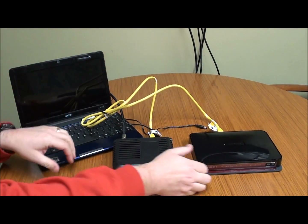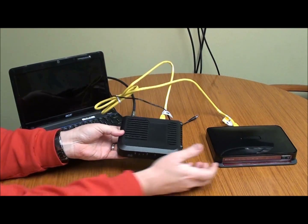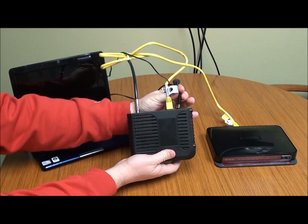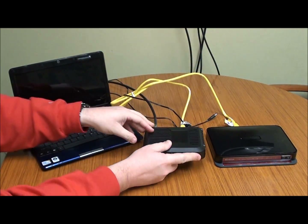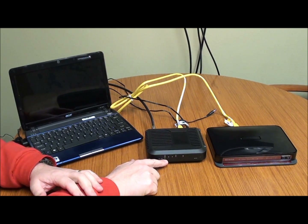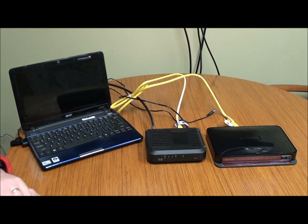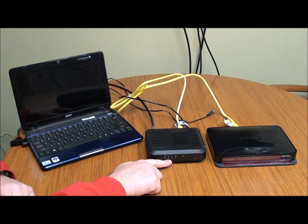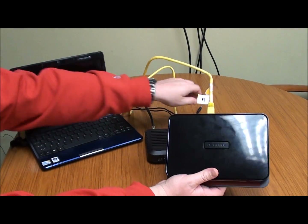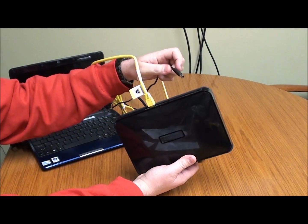Once you've let the modem sit for roughly 20 seconds, we're going to go in reverse order. We're going to plug power back into the modem — this will take just a few moments to reboot. We're waiting for all four of these lights to become solid. Once you see all four lights are solid, that means your modem is ready to go.